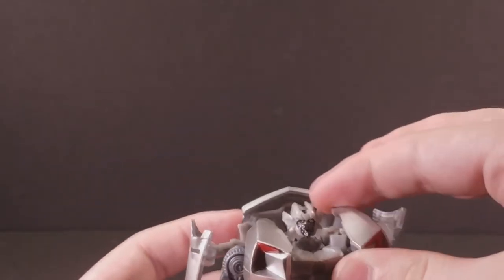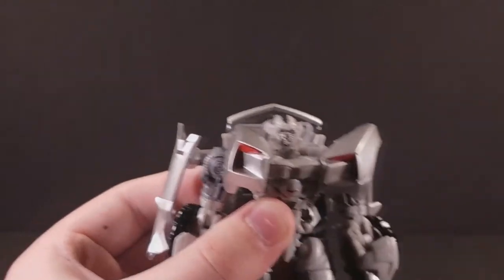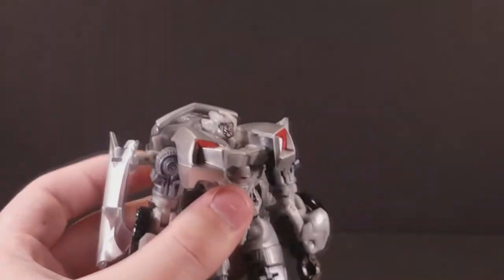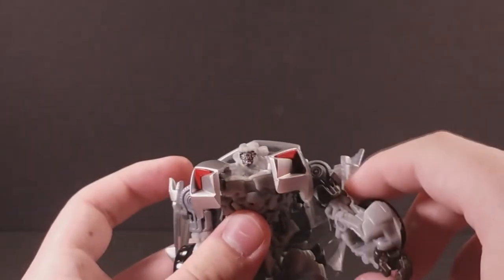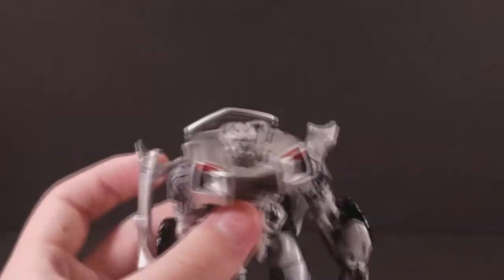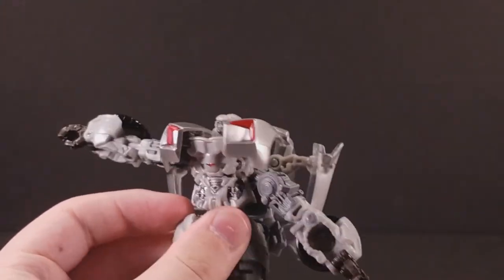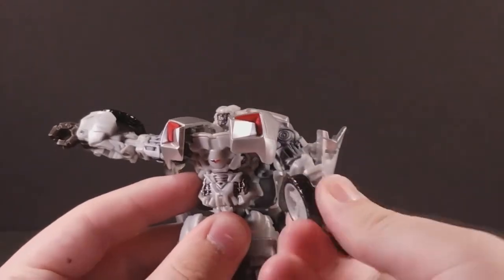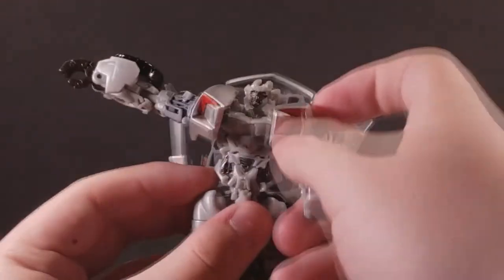Similarly, the shoulder pad taillights can ball-joint out quite far, and they're connected to a hinge that allows them to extend or retract and go up or down, so they can emote. At the shoulder, he has a ball-joint that allows him a very good range despite the very large size of his shoulder pads. At the bicep, he has a swivel that goes all the way around, and a little shruggy joint due to transformation. He also has a very good elbow that goes just about 90 degrees, which is good.